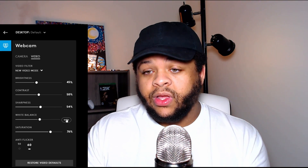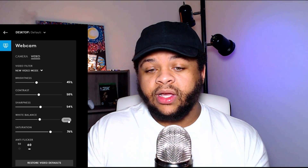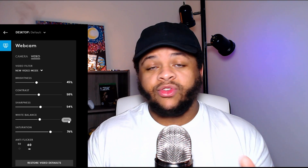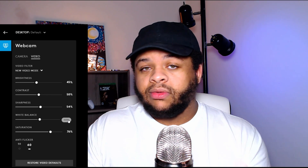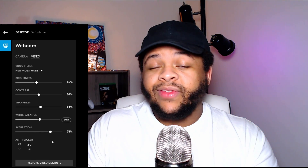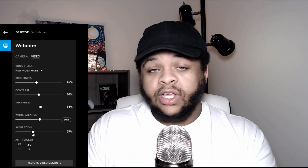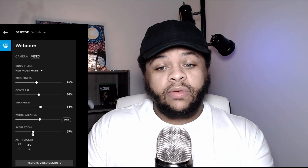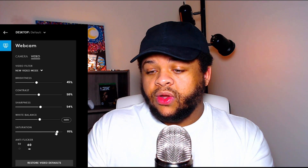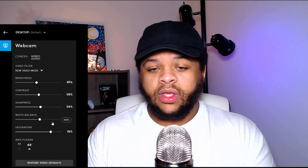For white balance, I leave mine in the middle and do not leave it on auto. If I put it on auto it starts to do some weird stuff — look at the skin tone, it just automatically changes and looks weird. I don't mess with auto white balance. For saturation, I have it on 76 — this increases the pop of the colors. Going too high makes it look like a cartoon character, so dial it back down to around 76, which looks decent to me.